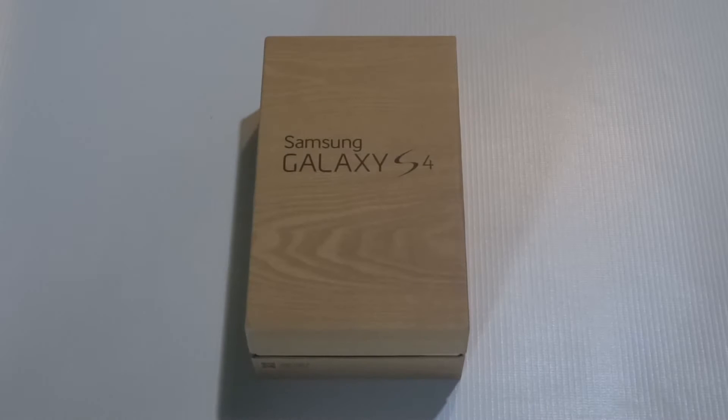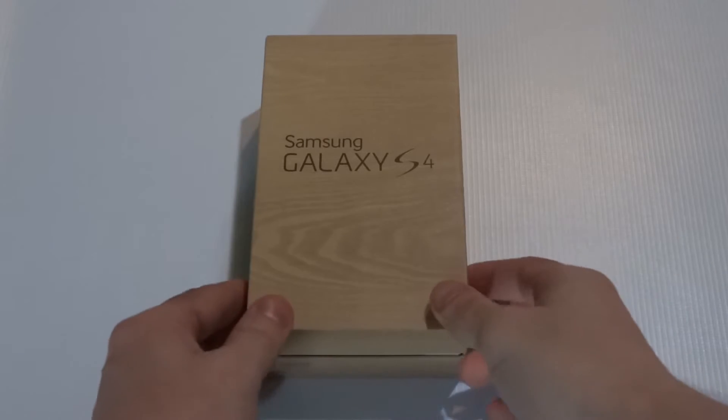Hey you guys, Eddie at Fliptronics. I'm gonna be doing an unboxing video on the Samsung Galaxy S4. I just got it in today, so let's open it up and check it out.